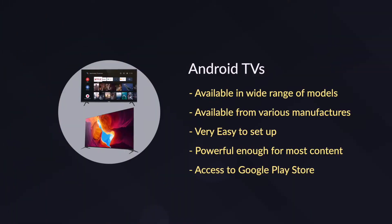Android TVs offer great performance and are very easy to set up. They come in a wide range of models and configurations available from various manufacturers, so you should be able to easily find one that suits your business needs. Please note that while they should be powerful enough to run demanding content, consumer-grade Android TVs aren't designed for 24-7 operations. So if this is something you need, have a look at the professional displays option instead.